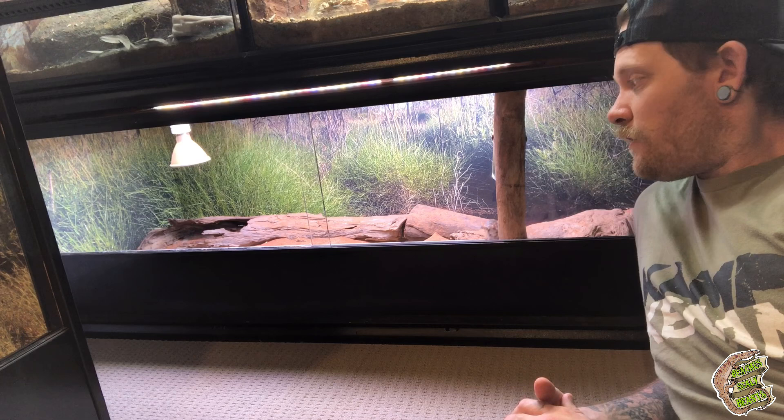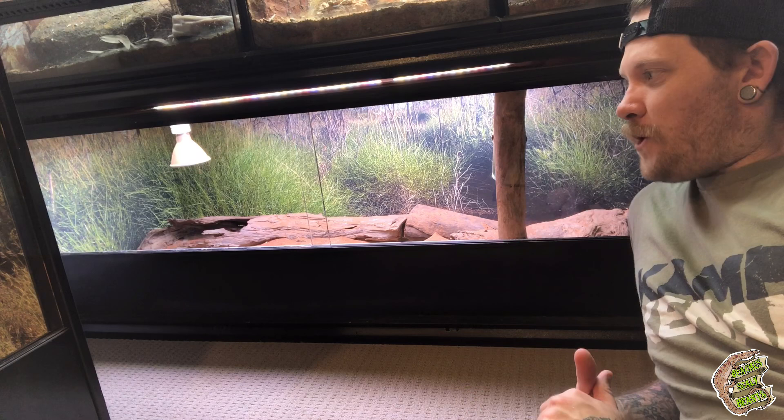It's always nice when you can actually nut out some problems with some animals and fix them right up.